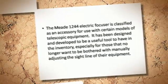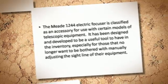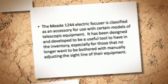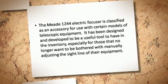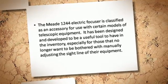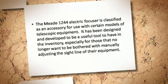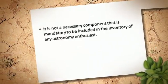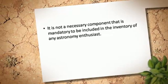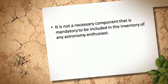The Mi 1244 electric focuser is classified as an accessory for use with certain models of telescopic equipment. It has been designed and developed to be a useful tool to have in the inventory, especially for those that no longer want to be bothered with manually adjusting the sightline of their equipment. It is not a necessary component that is mandatory to be included in the inventory of any astronomy enthusiast.